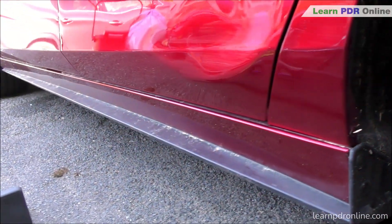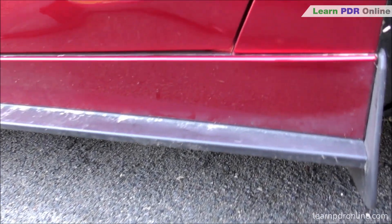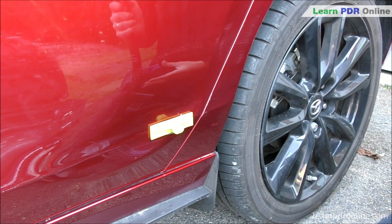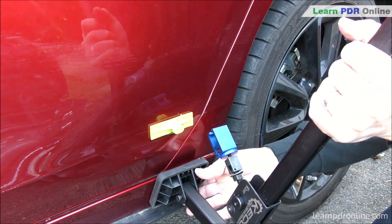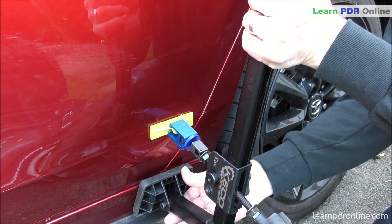This repair took around five hours to do, so all I'm really going to do on this video is give you a quick run through of how I've used that Kico Ka-Bar to start getting some of this metal moving. The full repair tutorial for this door repair is available within the Learn PDR Online training membership.